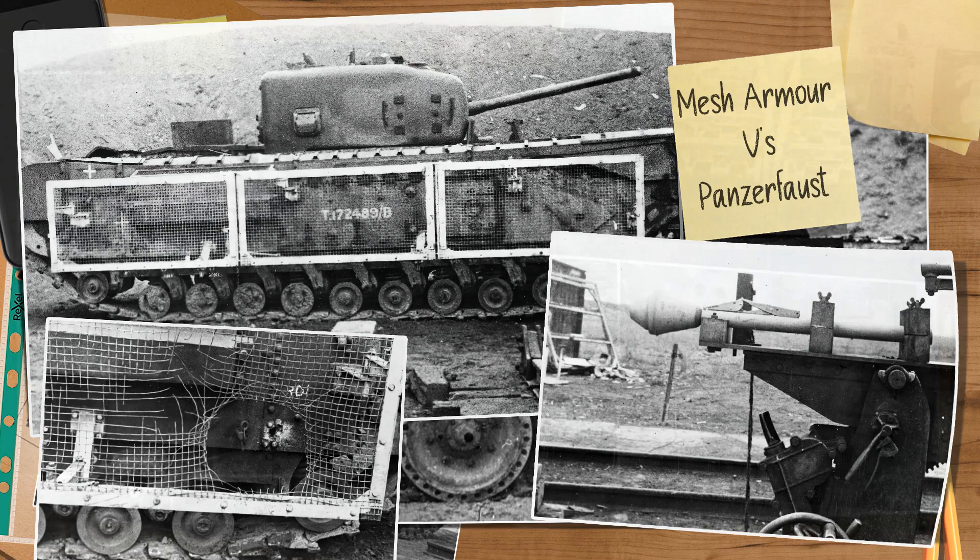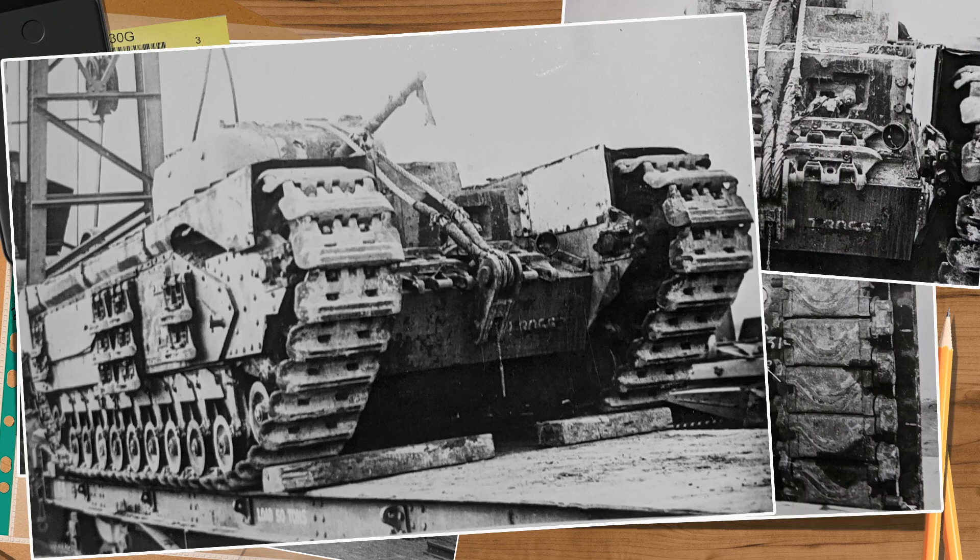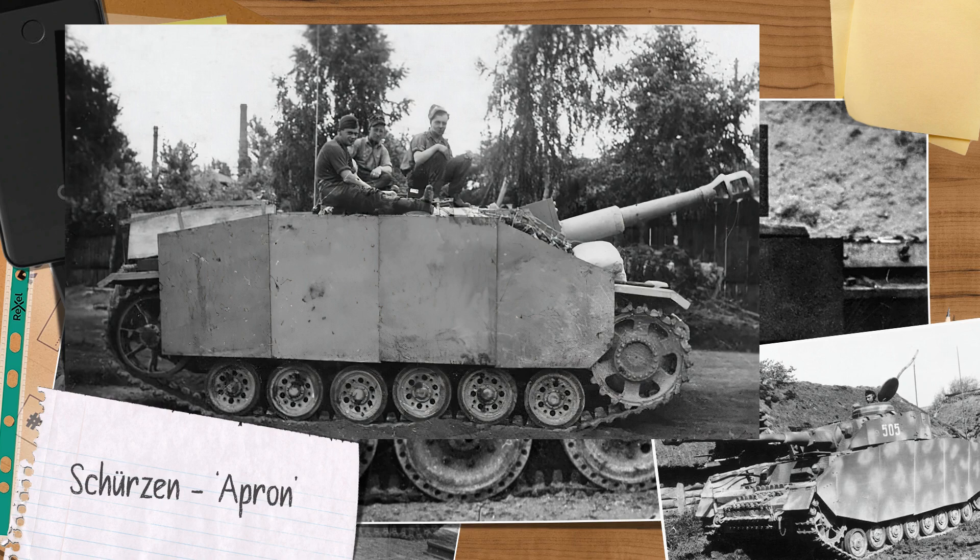Then there's the old sandbags and track link technique. Contrary to some posts, some of these did actually work — sandbags offered more protection than their equivalent weight in steel, and further tests by both the Australians and the UK led to what was arguably the first form of explosive reactive armor, though it was never used. Track links were a mixed bag, with protection depending on link type, positioning, and the angle struck — either offering some protection or decreasing it if done incorrectly.